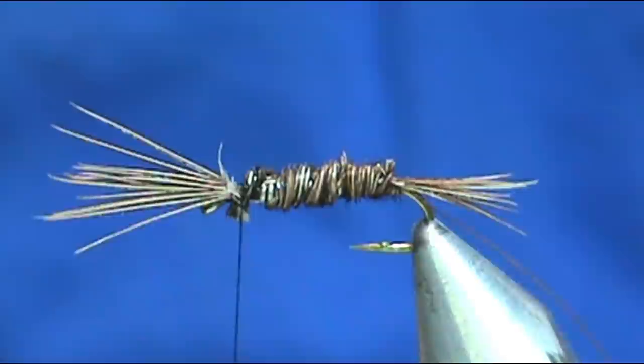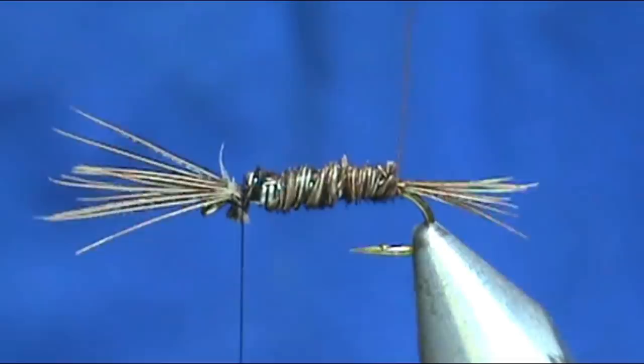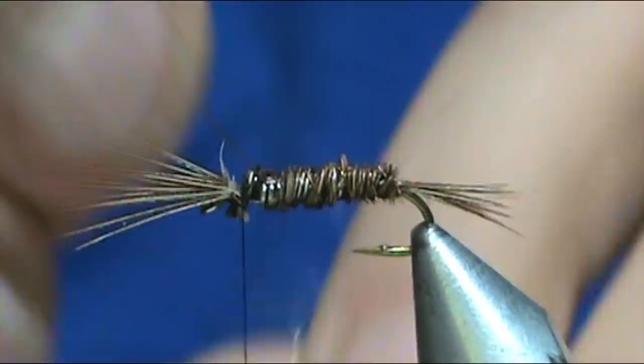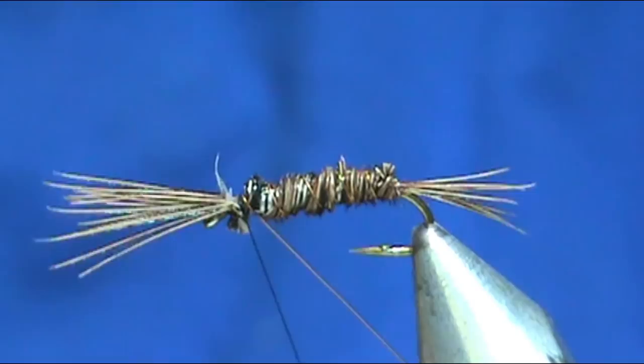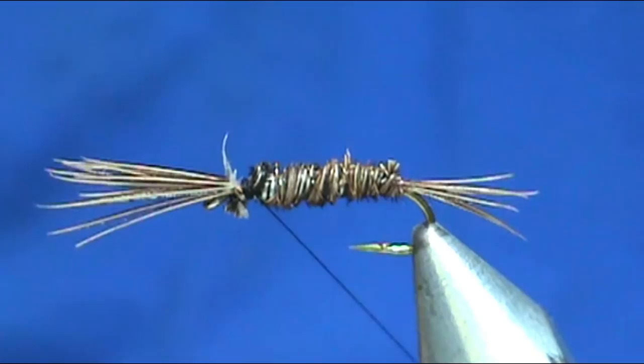Now I'm going to take that copper wire and counter-wrap it — going in the opposite direction we wrapped the pheasant tail. We're going to palmer that forward. Get up to the head and tie it off. With this extra fine wire you can just break it off. Put a couple of wraps there.